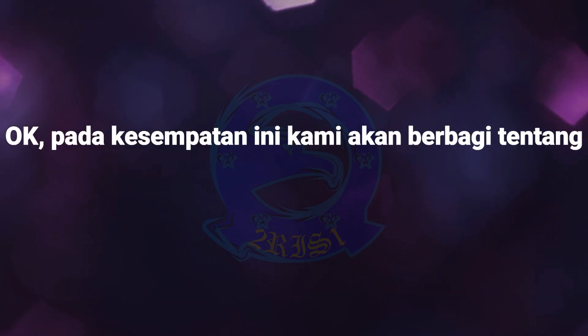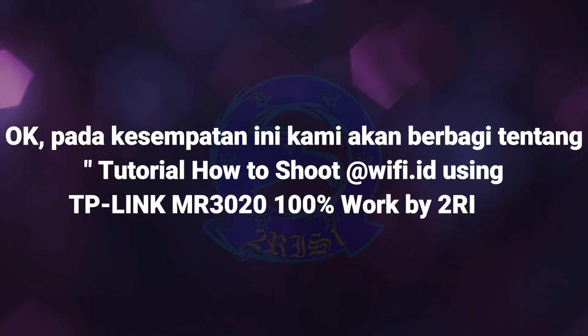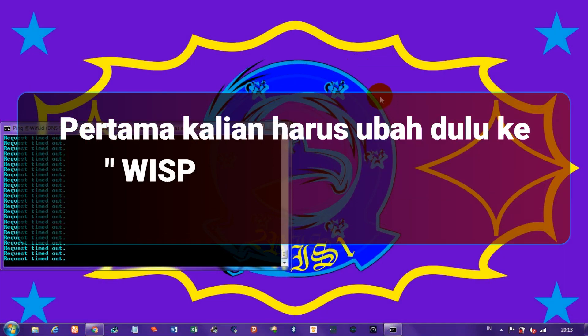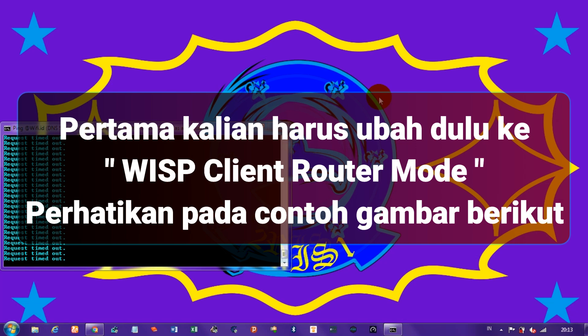On this occasion we will share a tutorial on how to shoot at Wishi.80 using TP-Link MR302, 100% work by Turis1. First, you have to change it to WISD Client Router Mode — notice in the example of the following picture.